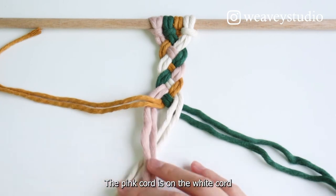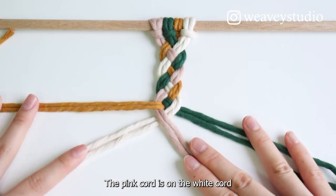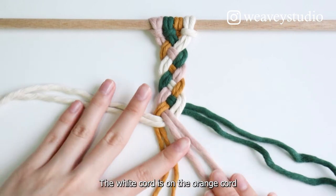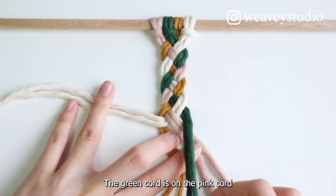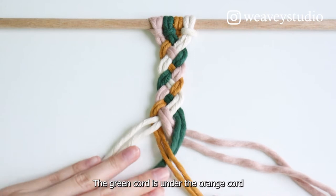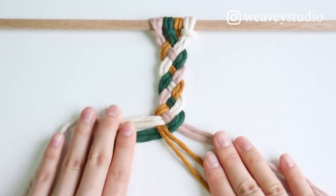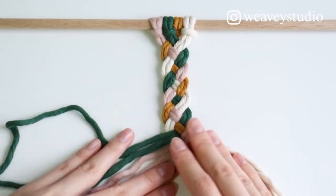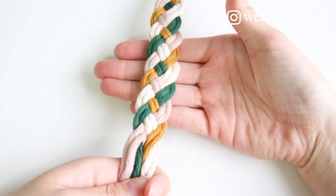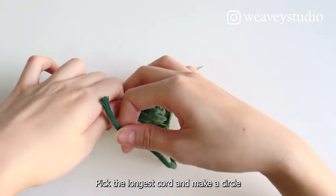The pink cord is on the white cord. The white cord is on the orange cord. The green cord is on the pink cord. The green cord is under the orange cord. Take the longest cord and make a circle.